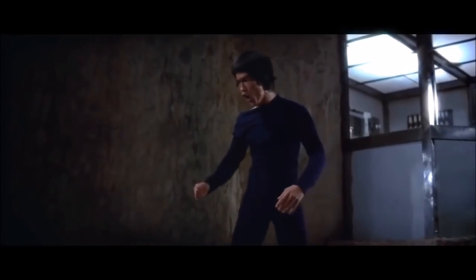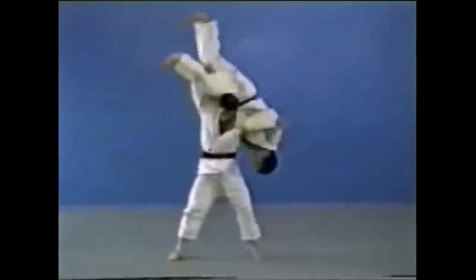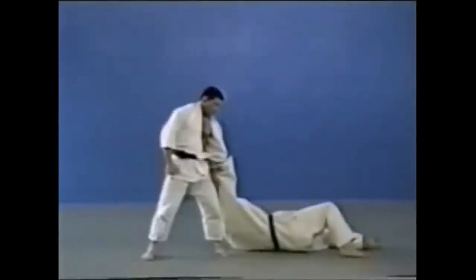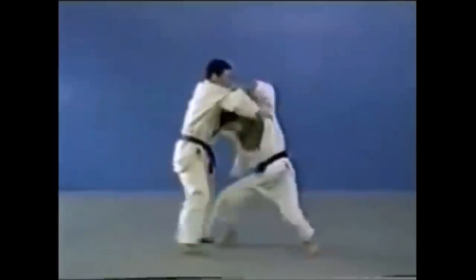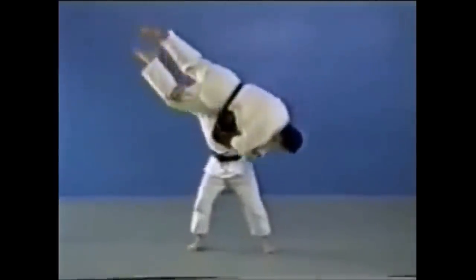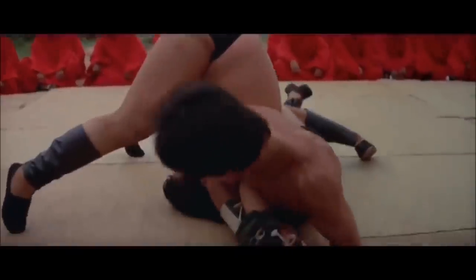Here you see a big shoulder wheel — the Kata Guruma. There is a legal variation of the Kata Guruma, but nonetheless it is one of those old wrestling techniques. Jigoro Kano added it to his arsenal back when he couldn't defeat a sumo wrestler — it's a very interesting story about how he studied Western wrestling in order to add it.